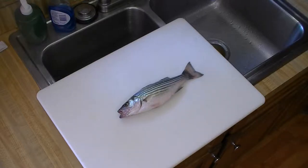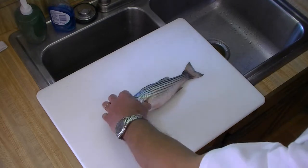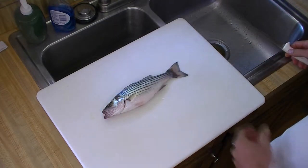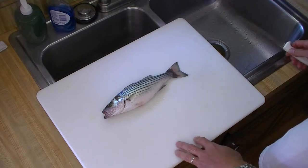Hi, Messianic Michael back with you. Today we're going to demonstrate how to fillet a striped bass — a striped bass that a buddy and I caught yesterday.